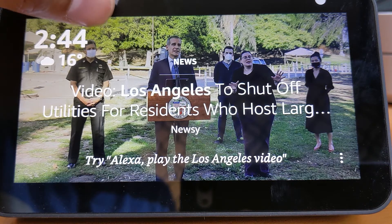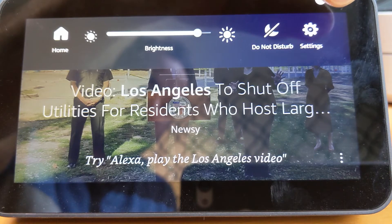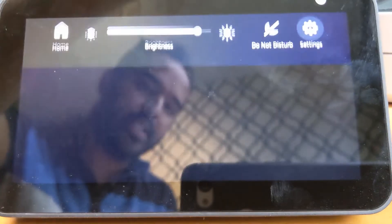One of the first things you're going to have to do is swipe down on your Echo Show display. You'll see in the top right-hand corner there's a Settings option. Click Settings, and once you're in Settings, you'll see one of the options is Bluetooth.